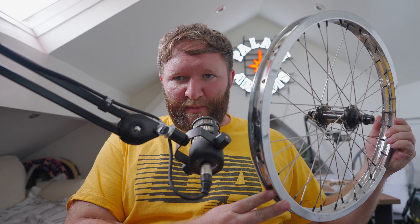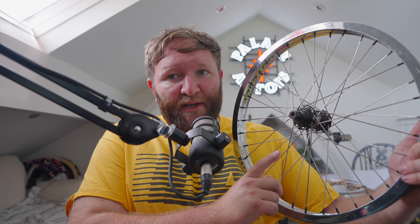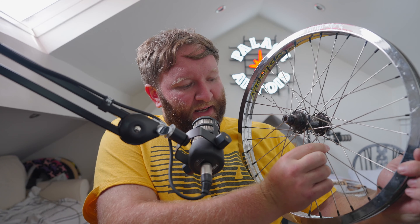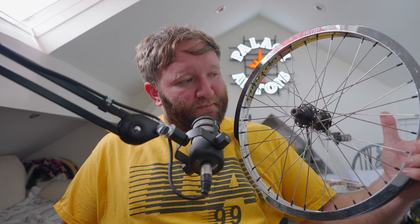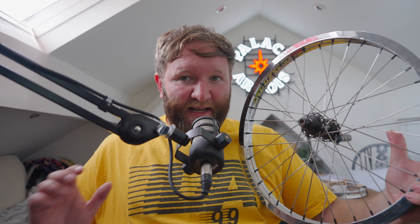We'll go about taking apart his old wheel, which is an Odyssey Hazard Lite rim on a Profile Elite front hub. Quick tip for anyone in this position who's not confident enough to fully rebuild a wheel: on any wheel front or rear where the spokes cross, if you tape them with electrical tape before loosening the nipples, once you've removed the rim you can literally just swap one rim for the other. The wheel will stay exactly as it should be, with the spoke pairs intact.